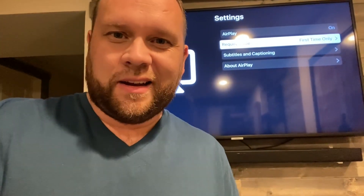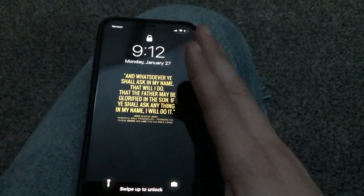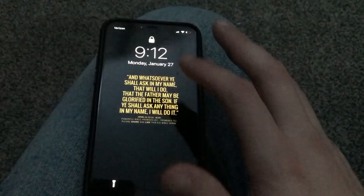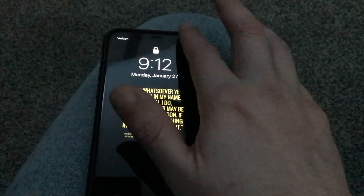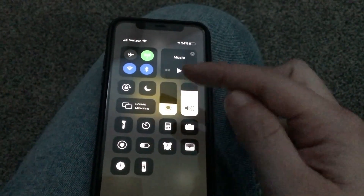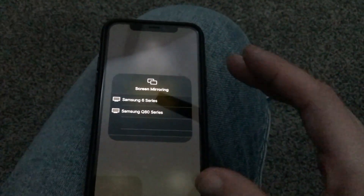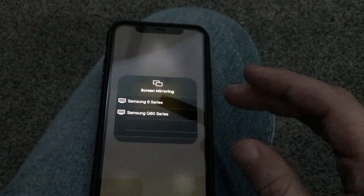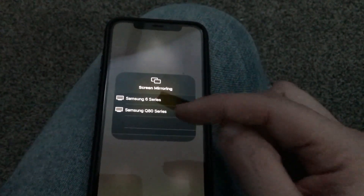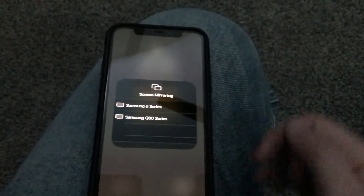The next step is to grab your iPhone. You're going to want to swipe down from the top right corner, which brings up your Apple menu. You'll see Screen Mirroring right there — tap on that. You need to make sure your TV and your phone are on the same Wi-Fi network. As you can see, it brought up both of my Samsung TVs in my house. I would tap on the 6 Series to mirror my phone to the TV.